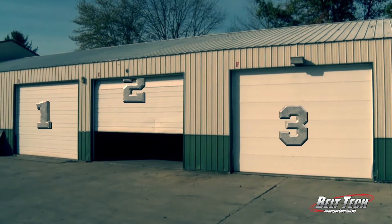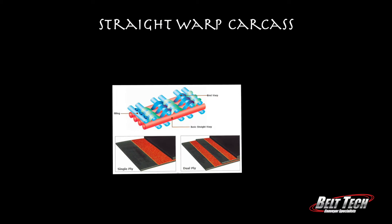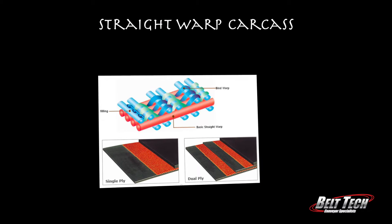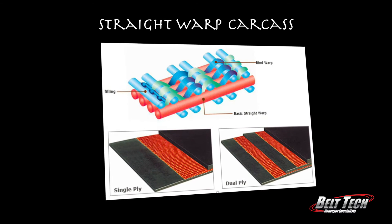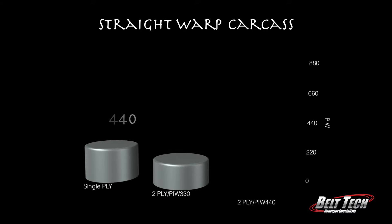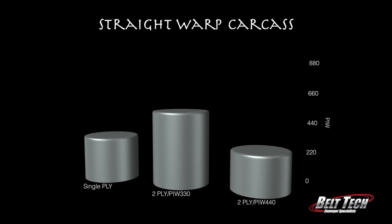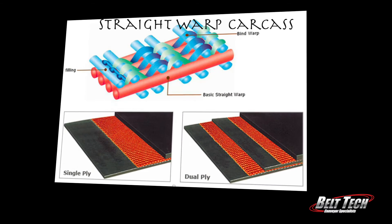Behind door number two is the straight-warp carcass. For this one there's only single-ply and double-ply. If the PIW is 440, the single-ply strength is 440. For the double-ply, if the PIW is 330 the strength is 660, and if the PIW is 440, the strength would be 880. And that's pretty strong.